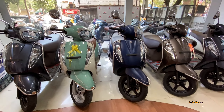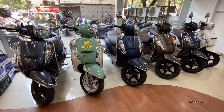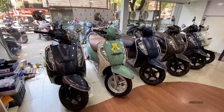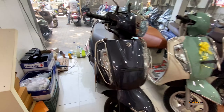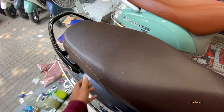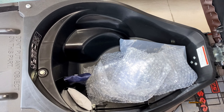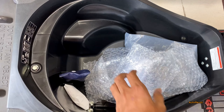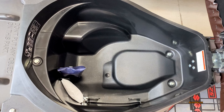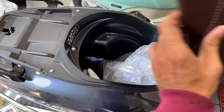I think I have covered all color options except the matte black, which is outside the showroom. But before that, let me show you the under-seat storage space of the Suzuki XS 125. You can see that a half-size helmet can definitely be kept here. You can also fit a tool kit and first aid kit — there is enough storage space.